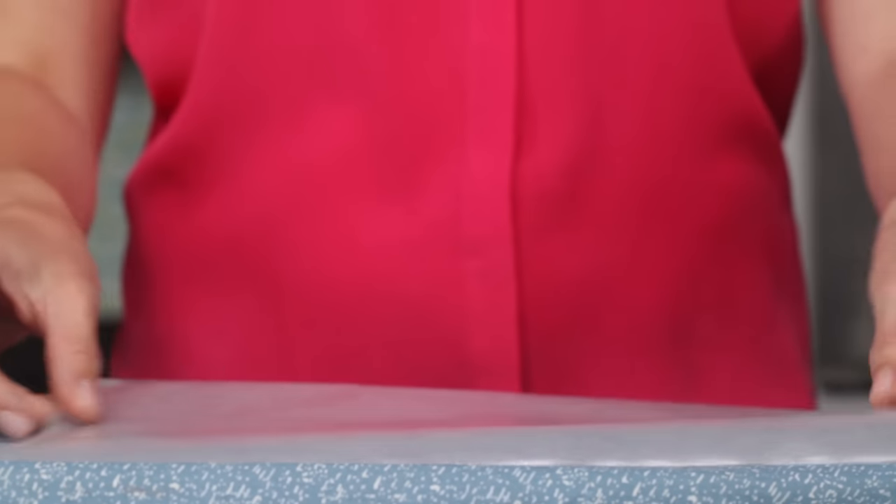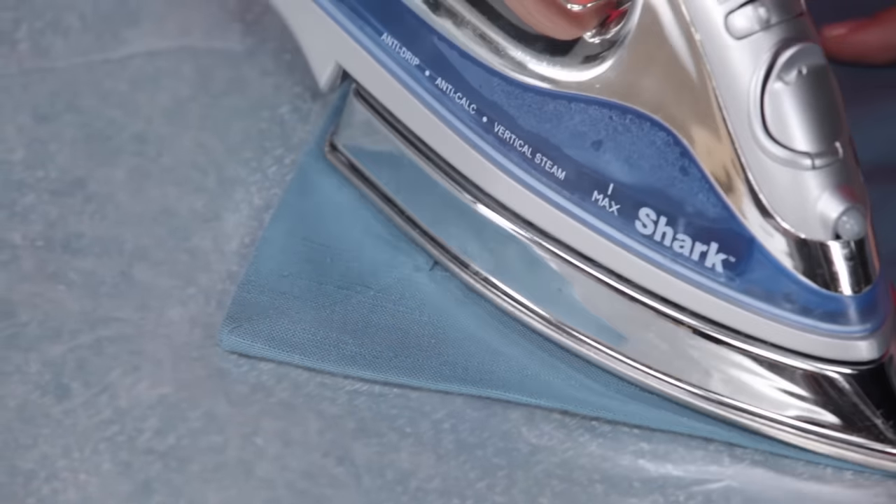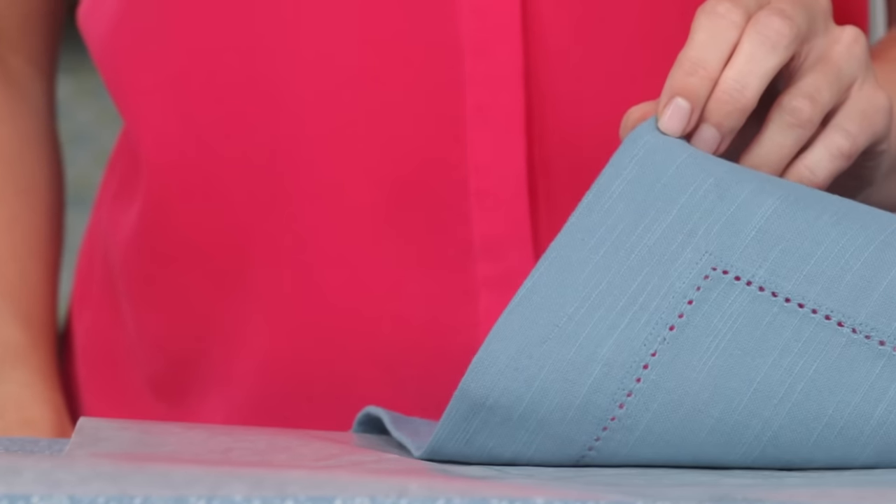If any residue remains, place wax paper on an ironing board, flip the cloth, and iron the underside so the wax dripping faces down. The wax will melt into the paper, leaving you with a clean and pressed linen.